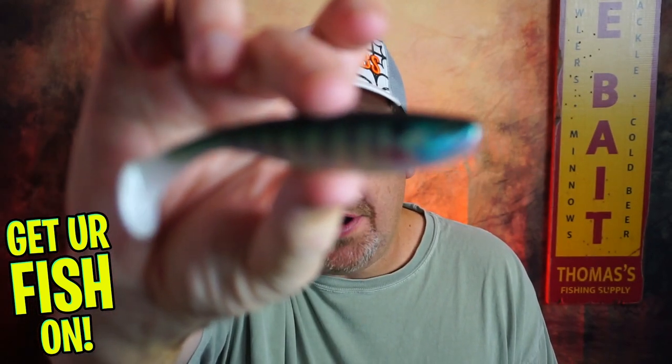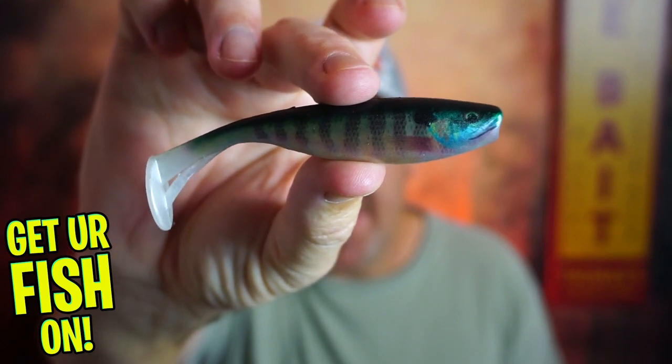How amazing is the Storm Largo Shad in the water? Let's find out.